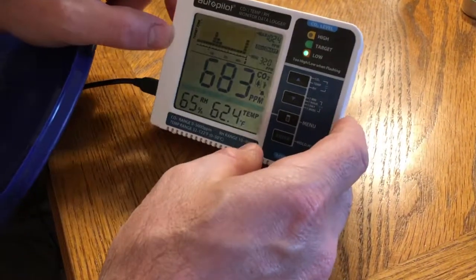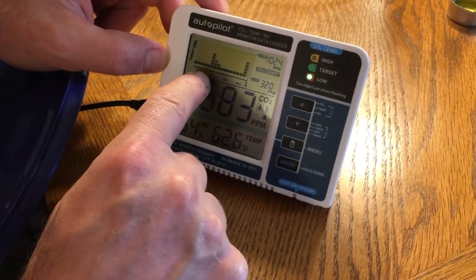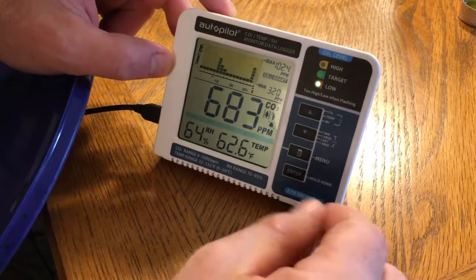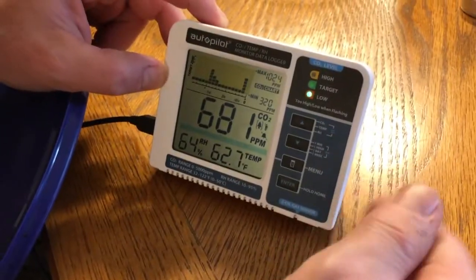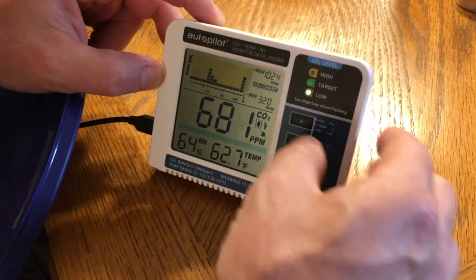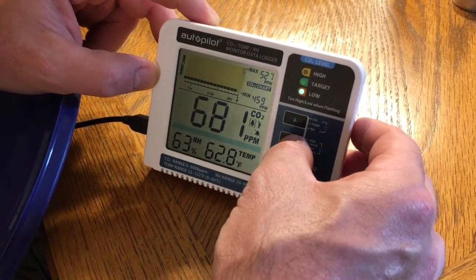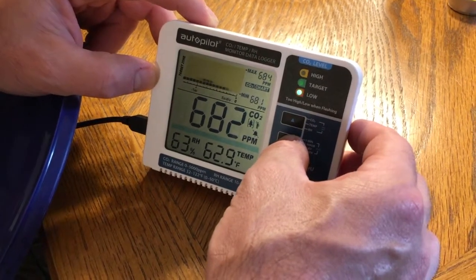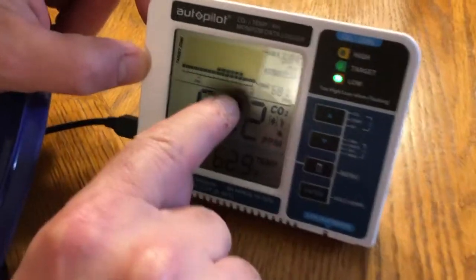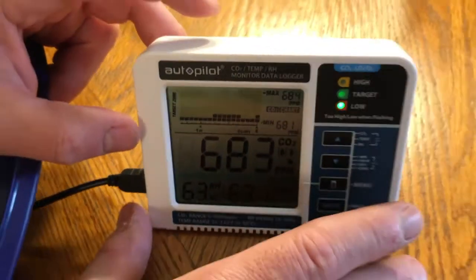If you look right, it's updating like fractions of a day. To change its settings so it's updating every minute, you'll press this down button and it'll change it. When you see that one minute or five seconds per division, that's what you want, so that you get rapid updates.